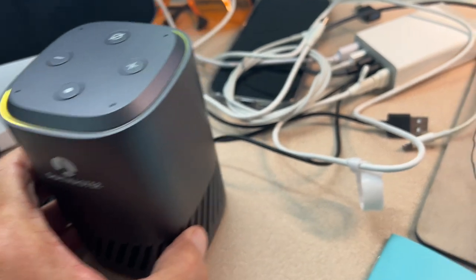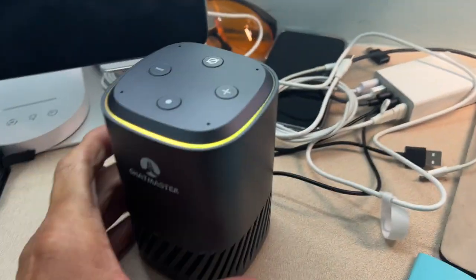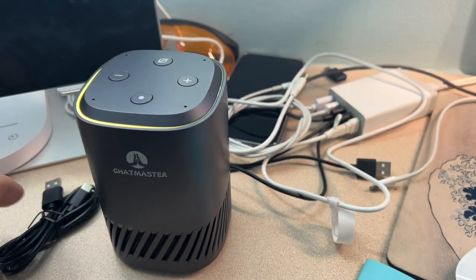Now it's got power. You can see it's powered up. Here's my USB-C to USB-A, and I've got this plugged into 110, so it's going to have more power than I need. Now it's activated, and it's hot.